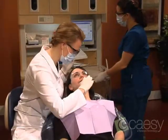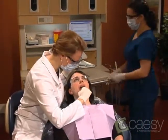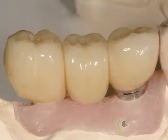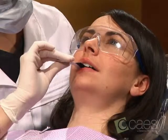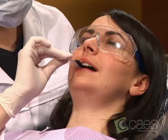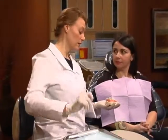Next, depending on the circumstances, we may have you try in the bridge framework, or we'll try in the final bridge. We check the fit and your bite, and when everything is right, we'll attach your beautiful final bridge.